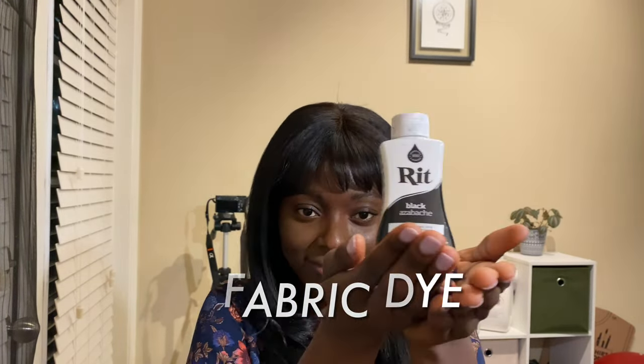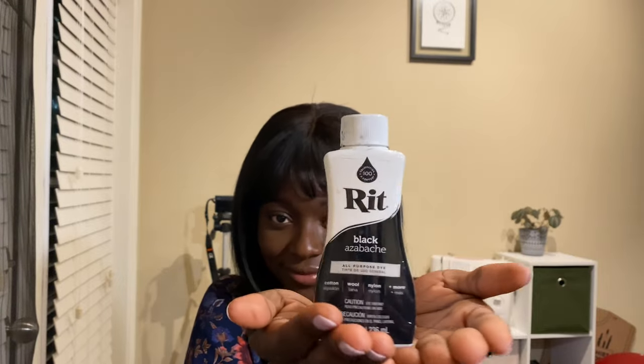Are your favorite pieces of clothing stained? Do you have a favorite shirt that has barbecue sauce on it? Barbecue sauce, wine stain, bleach stain — any type of stain. Well, fear not, your DIY empress is here to help you solve your problem and provide you with a solution.